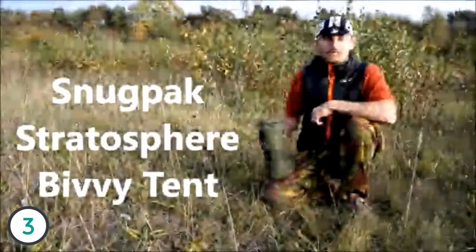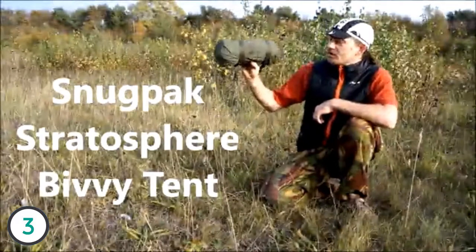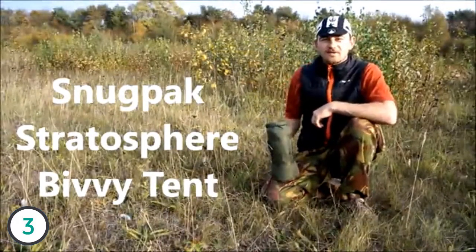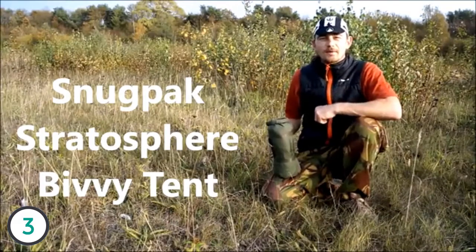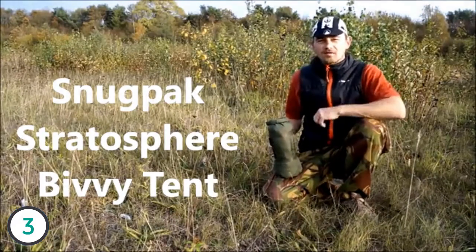Good afternoon, my name is HippieSwift and today I'm going to be running you guys at home through the Snugpack Stratosphere Bivvy Tent. This is an ultra light shelter which I think is the ultimate thing for bikepacking and bicycle tourists who want to go that extra bit lighter.